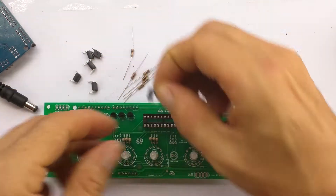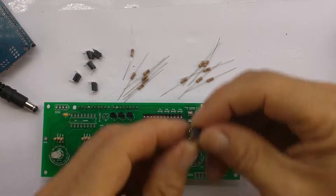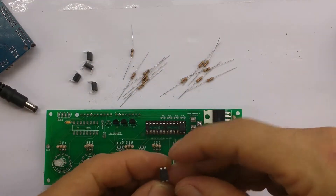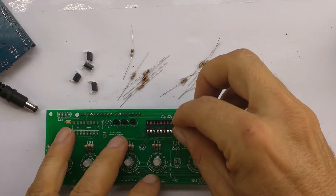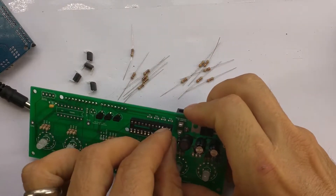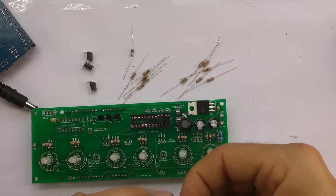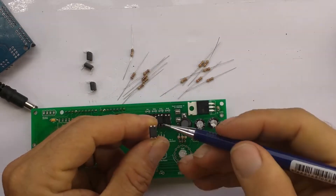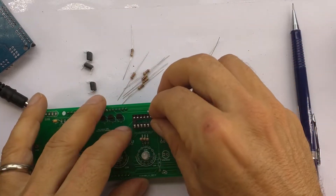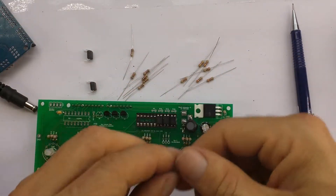Then we can put in the opto isolators. We have to squash the leads a bit if they didn't come already squashed. You should hear them click to go in. Sometimes they can be a bit awkward. There's a little dot on them — the dot goes towards the top of the board.